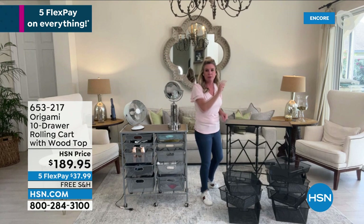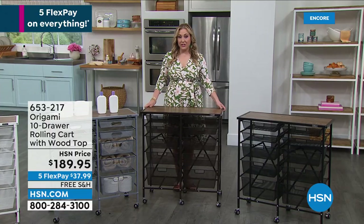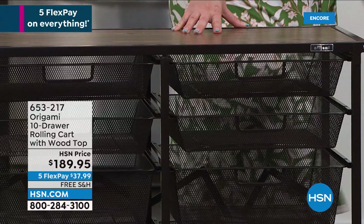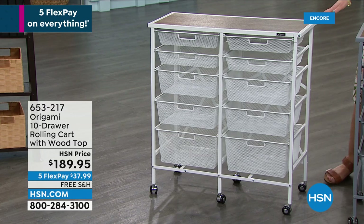We're getting really limited. In the bronze, I've only got 52 left. That's all I have. So if you want the bronze — walnut bronze, real wood at the top, powder coated steel — I only have 52 left. 84 left in the black. When we have a free shipping special on origami, they always fly out the door. White, I have 268. And then platinum, I have a little under 600 — now 583.